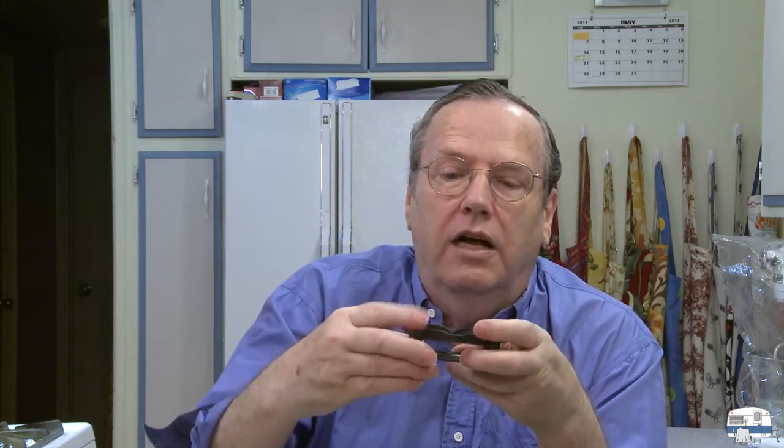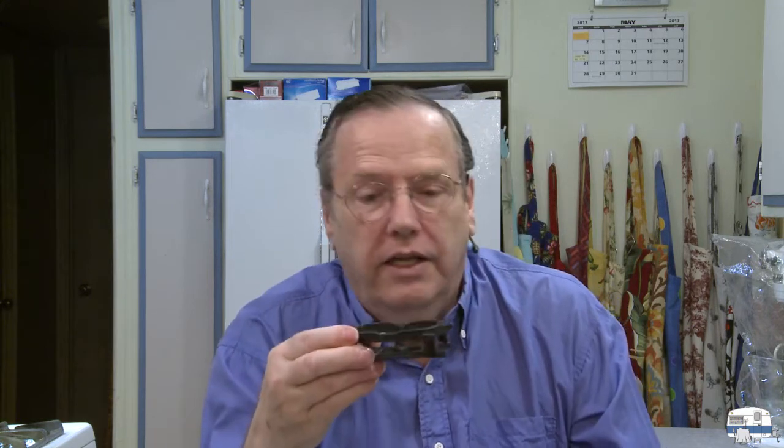This attached from underneath the motherboard with long screws, and then the CPU cooler would lock into that — that's how it was held to the motherboard. That's how you keep the CPU cool.